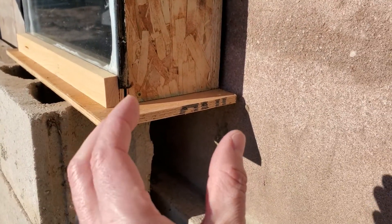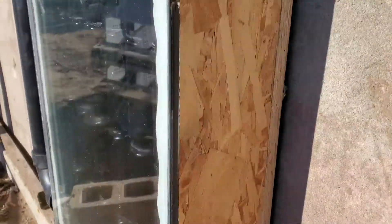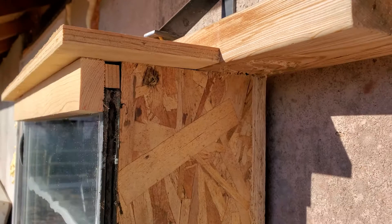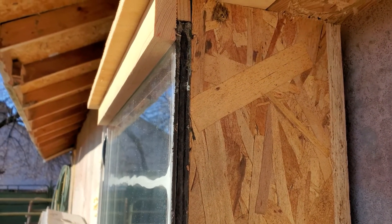That essentially turned it into a clamp to clamp against the glass to keep it down, and I did the same thing up here at the top. You can see this just keeps the glass from peeling off and folding off this way.